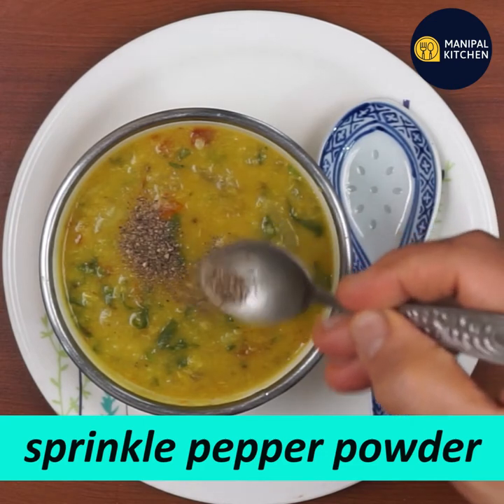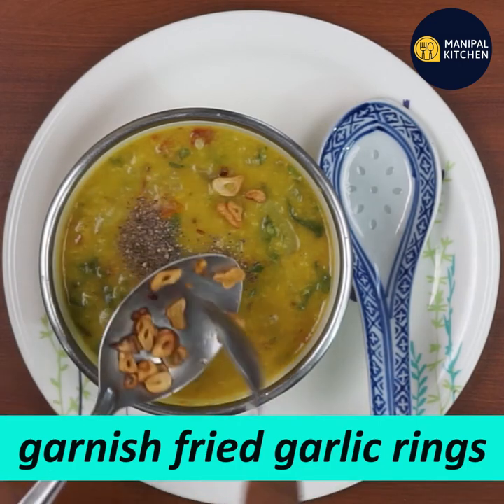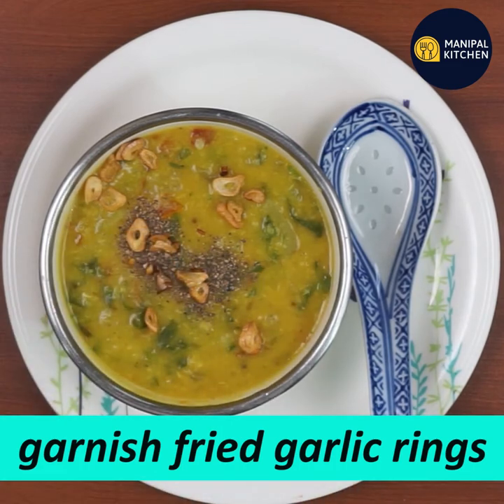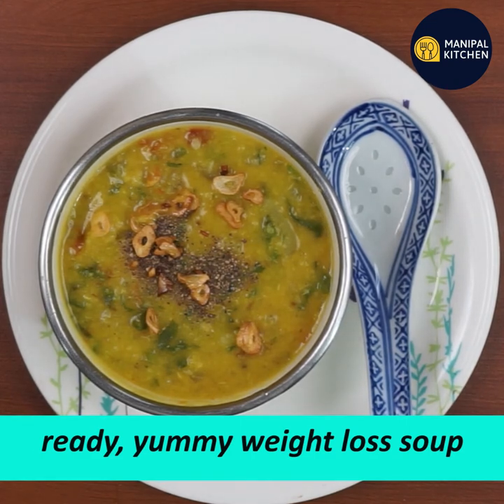Transfer to a serving bowl and sprinkle pepper on it. Fry 2 pods of garlic in rings and fry them very well to garnish and taste.